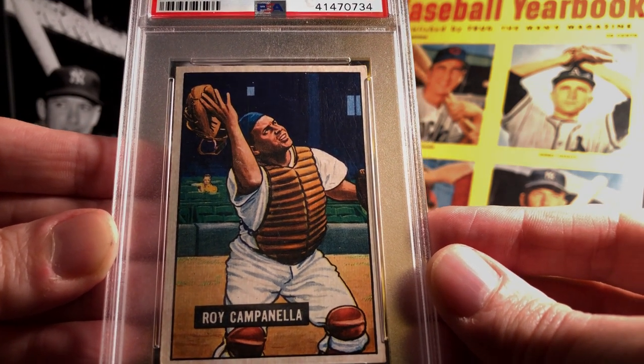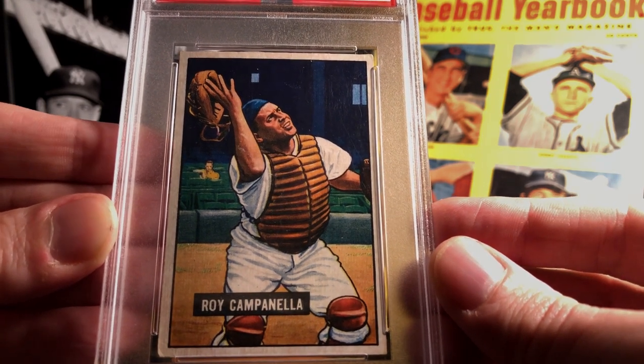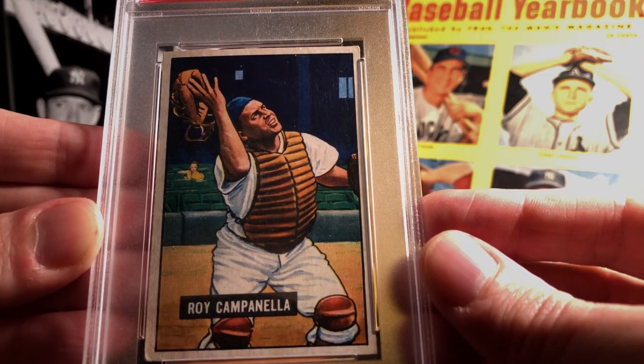This photograph is amazing — it's been used on several different types of cards that feature Roy Campanella. It's just a really fun pose. You can't be thrown off his mask; you can get the feel that he's going after a foul ball and trying to make the out.